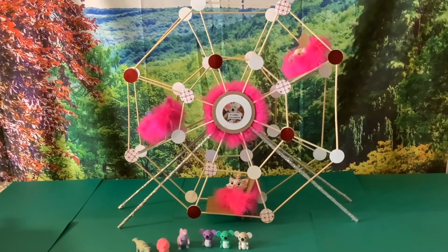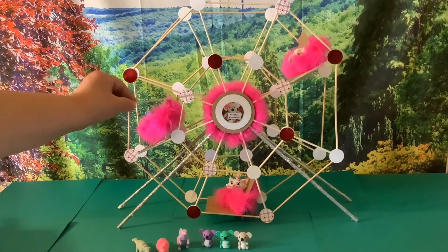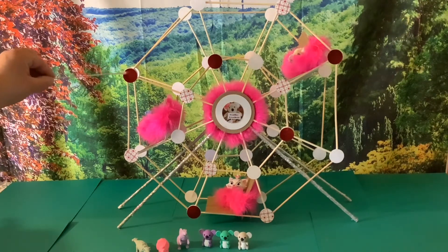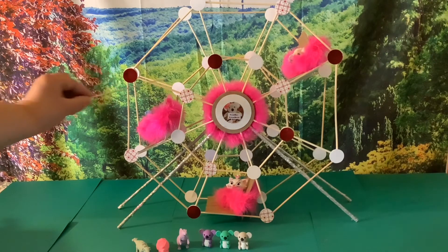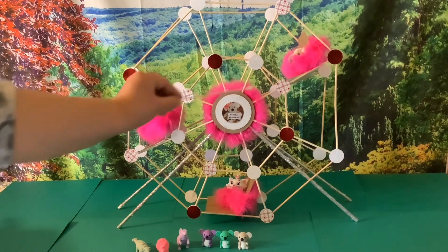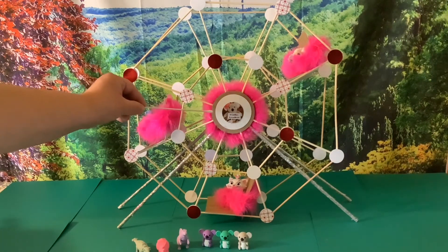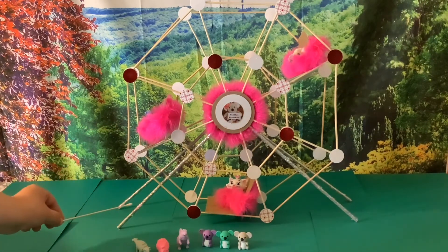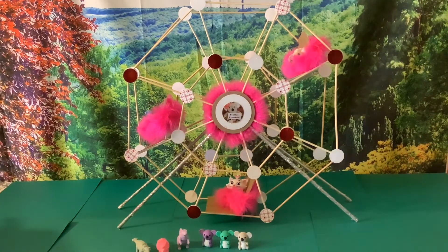I used wooden skewers to make this, and you can tell where I attached the wooden skewers. I also used the 1-inch circles, and you can see where I attached those, right here and right there. I used the feather trim, and it's around the circle here, and I attached it to the 3-inch circle. There's the 3-inch, the 2-inch, and the 1-inch sticker. I used the silver glitter ribbon to make it look like steel posts on the Ferris wheel, and then I made the passenger cars out of cardboard, and I attached the pink feather trim.